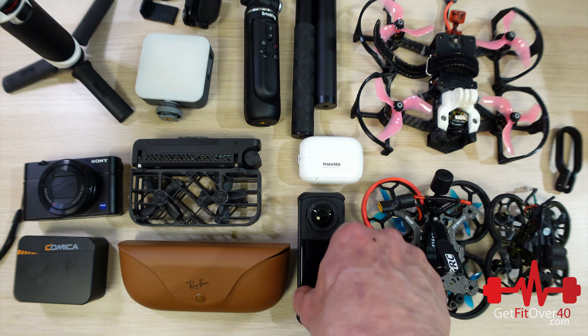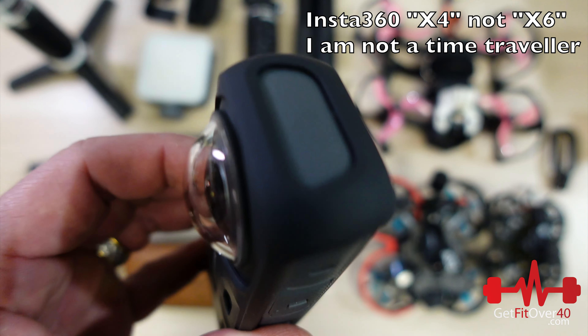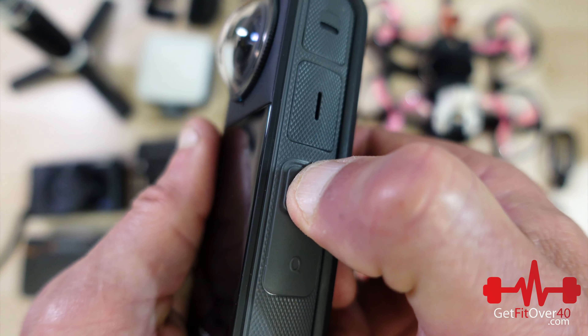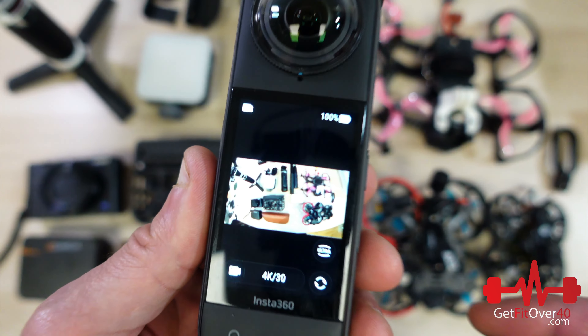We might as well talk about the Insta360 X4 — this is probably one of the coolest cameras. It literally does everything: 360 video recording in 8K. You can record using either one lens or both lenses.